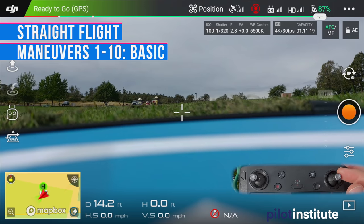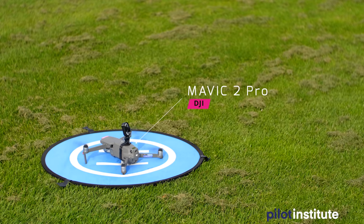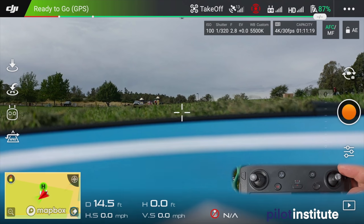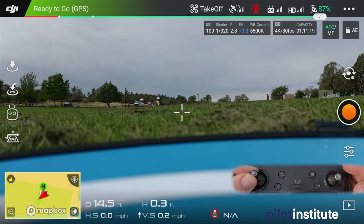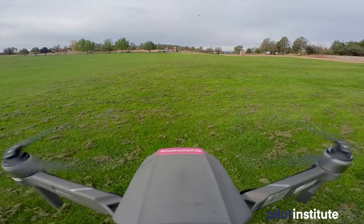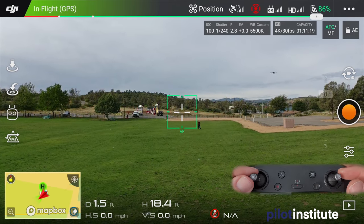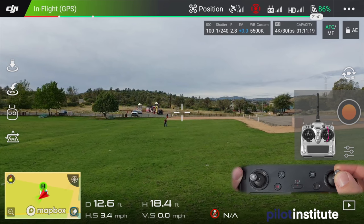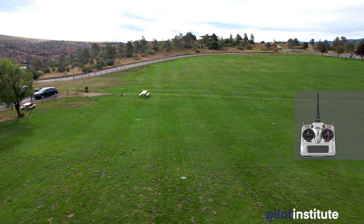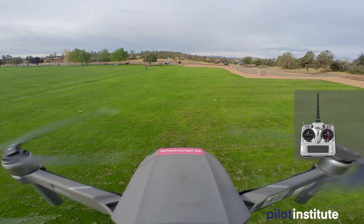The first thing we're going to do is take off. For most drones, you bring these sticks on the inside — down and inside on each side — and the propellers start rotating. Of course you've done your pre-flight and made sure nobody is around. Then we add throttle using the left stick to add power, and our drone takes off. I'm being very smooth on those controls, just climbing. As we get to about 20 feet above the ground, we do our first maneuver: straight line flight. Push on the right stick and the drone goes away from us.